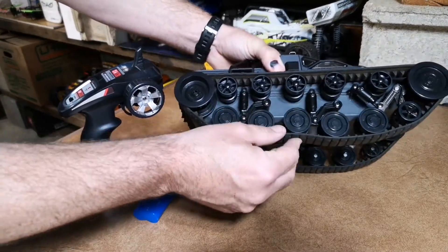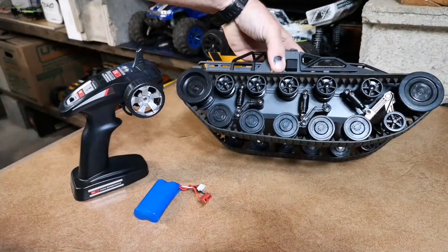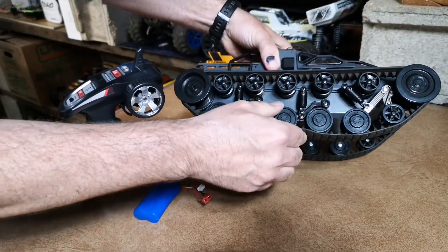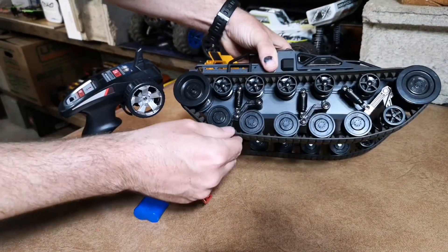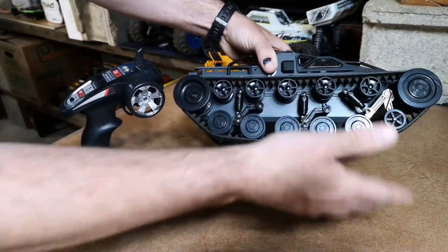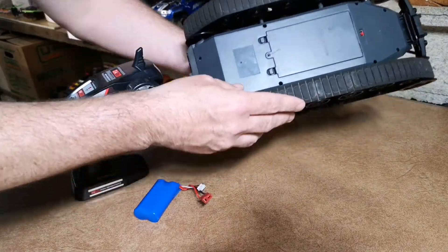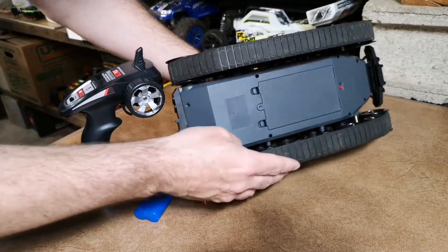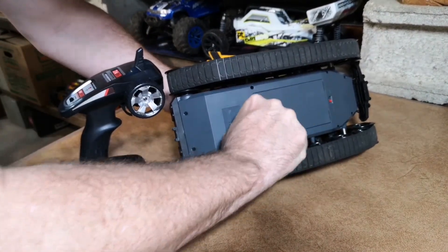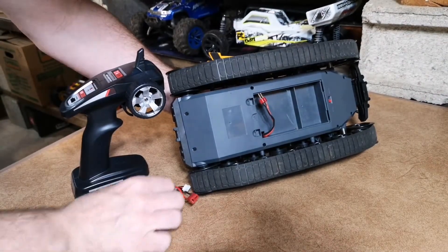Take a look at the bogeys — this front one is actually made out of metal, and it has real working suspension. They're just springs inside but it works perfectly, so going over stuff you can actually see that working underneath. There's a lot of ground clearance here, so it will go over anything and it doesn't get hung up very much.